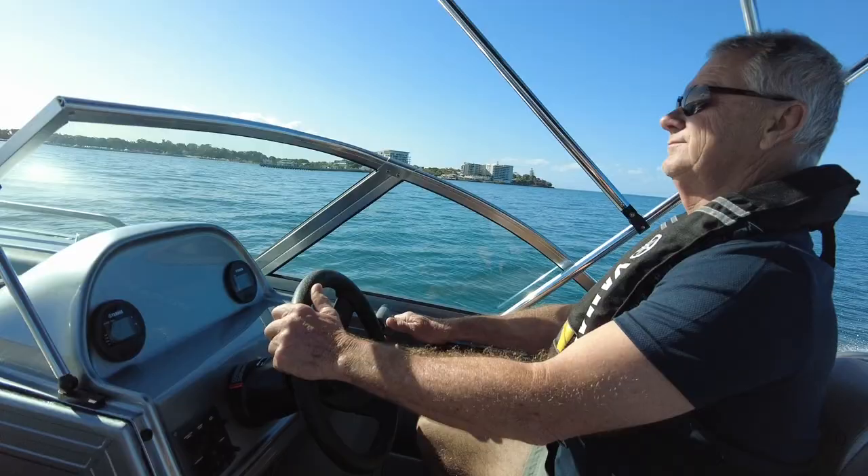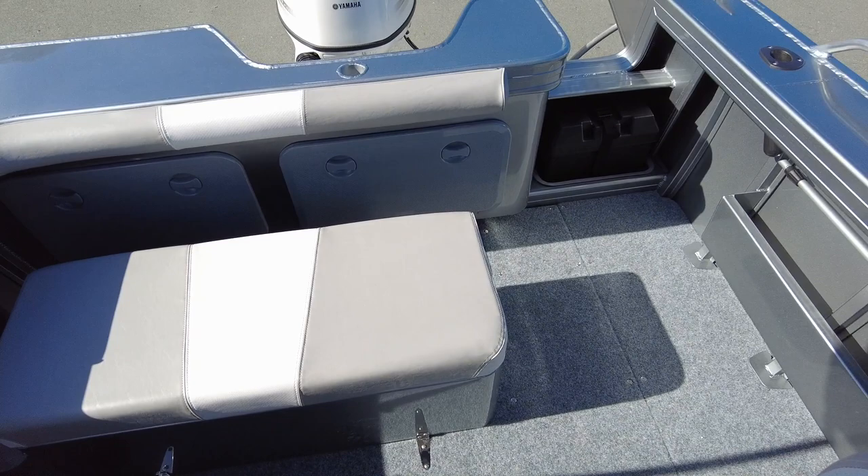And I suppose when the family's travelling with you, you've got the driver and the helm seat behind the windscreen, but then in the back you've got room for a couple of kids on the back storage box. If it blows up on the way home in the afternoon, you can come down the back, sit where it's a bit smoother, a bit more comfortable and out of the spray.